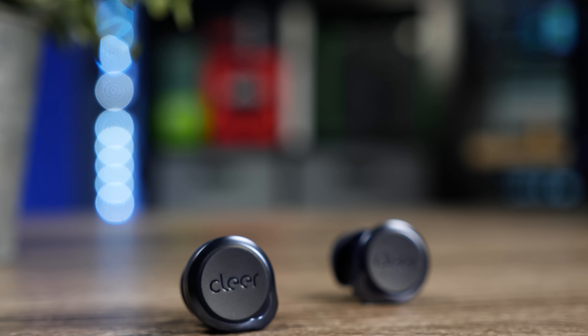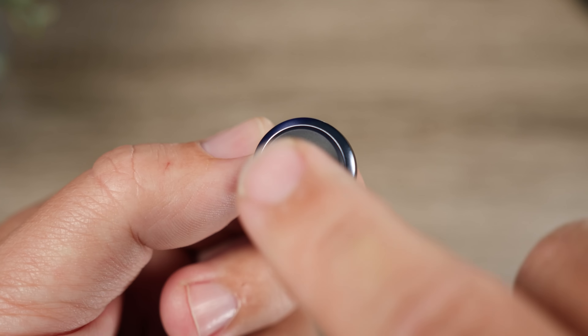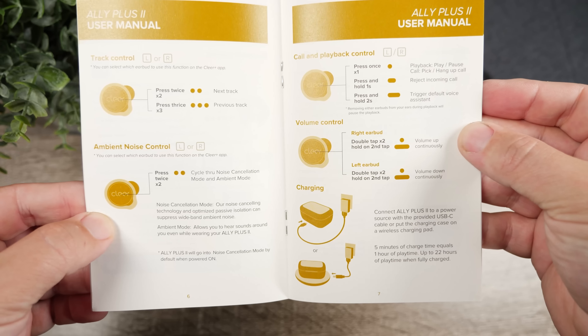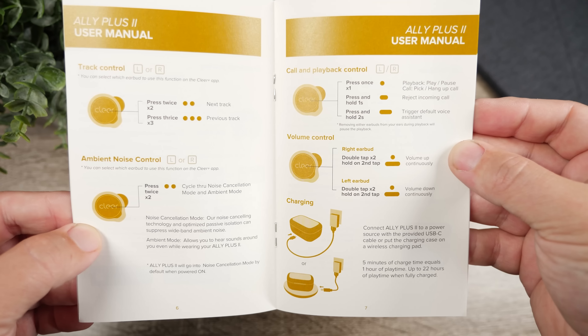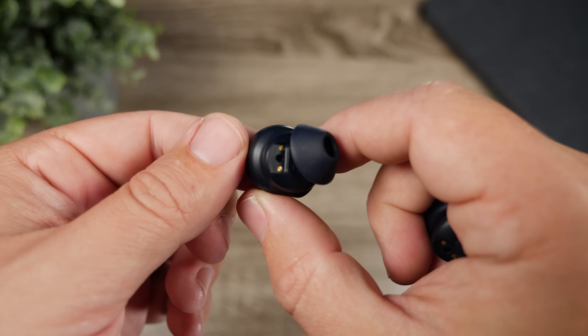The earbuds keep the same design as the originals, which I'm a big fan of — that large flat surface makes touch controls easy to use without having to hunt for the right spot. The controls cover everything: play, pause, skip forward and back, volume, and switching between noise canceling and ambient mode. There are also smart sensors that automatically pause when you remove the earbuds and resume when you put them back in, which is great for quick conversations.